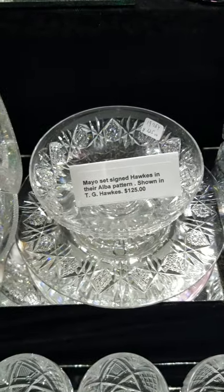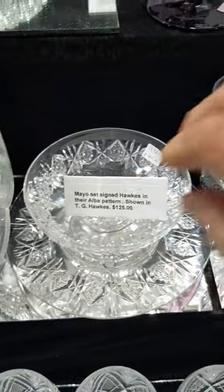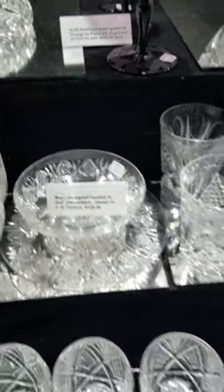Here's a pretty mayonnaise set — two-part with a fitted underplate, cut in the Alba pattern and signed Hawks. It is $125 for the set.